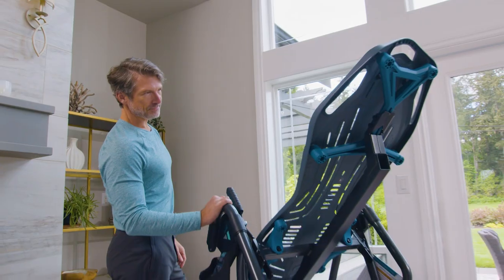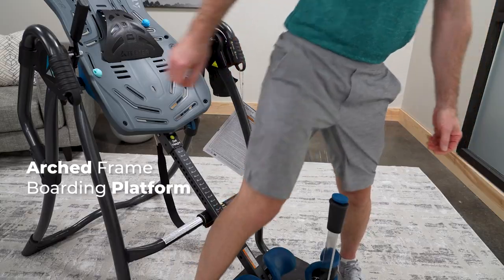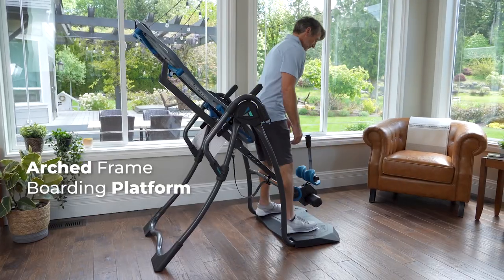Exclusive to the LX9, the arched frame and raised boarding platform makes stepping into your inversion session easier than ever.